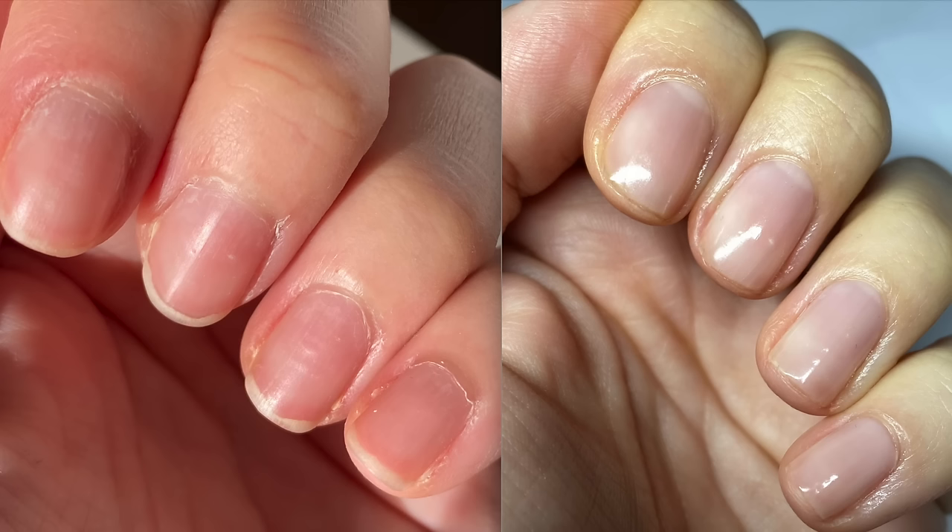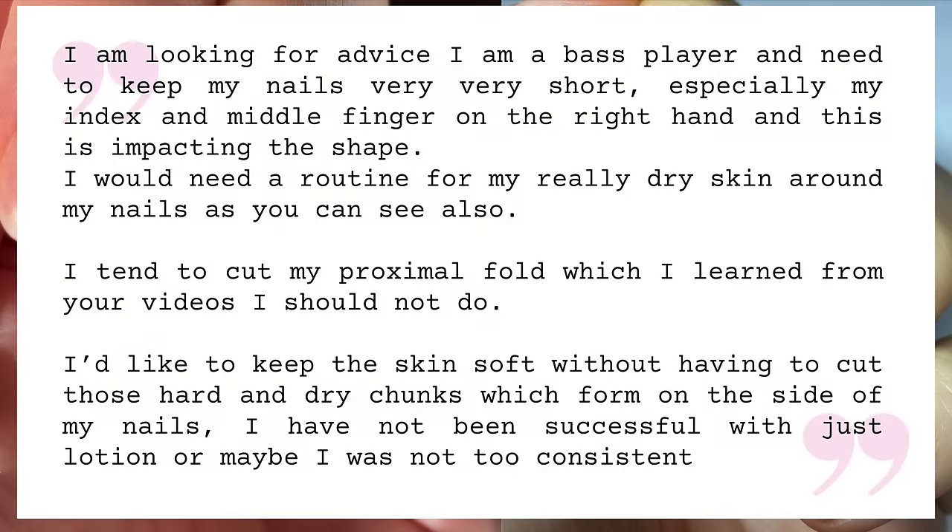She wrote on November 15th — three weeks ago — and said: 'I'm a bass player and I need to keep my nails very, very short, especially my index and middle finger on the right hand, and this is impacting the shape. I would need a routine for my really dry skin around my nails. I tend to cut my proximal nail fold — I learned from your videos that I shouldn't. I would like to keep the skin soft without having to cut these hard and dry chunks which form on the side of my nails. I have not been successful with just lotion, or maybe I was not consistent enough.'